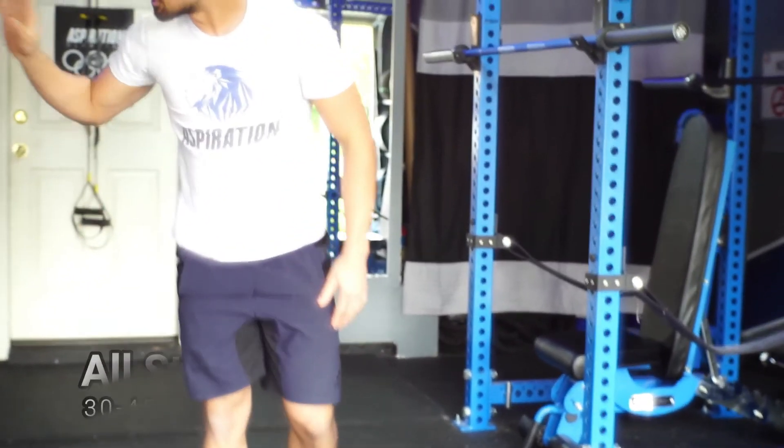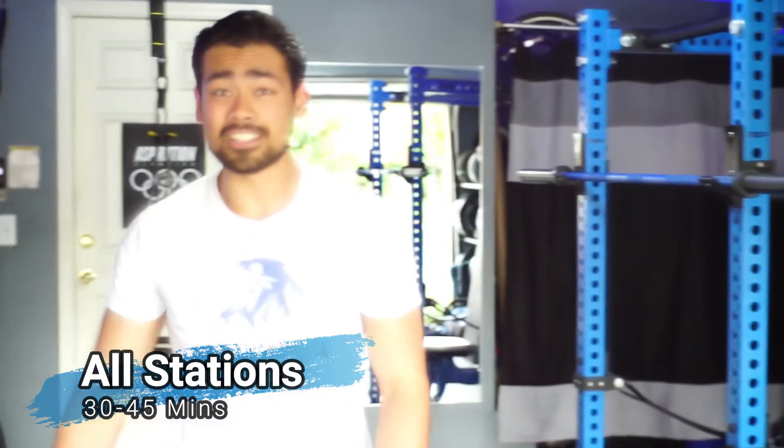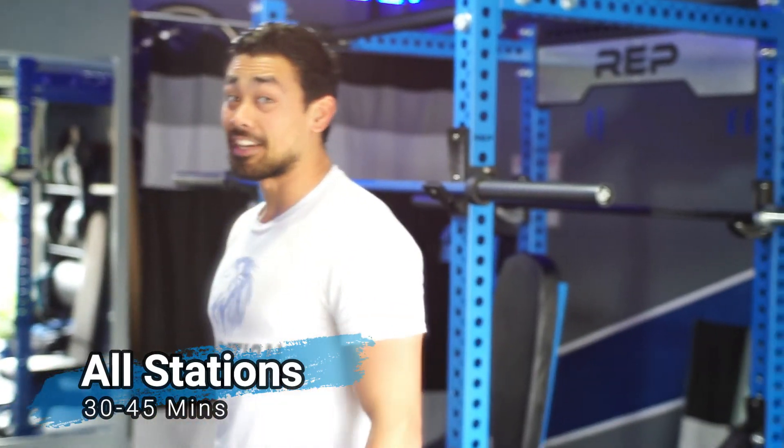Then you'll have completed the whole second day. You have all three of those stations — the whole day should take you roughly about 30 to 40 minutes and then you'll be done. That's the second in-home training you've got.